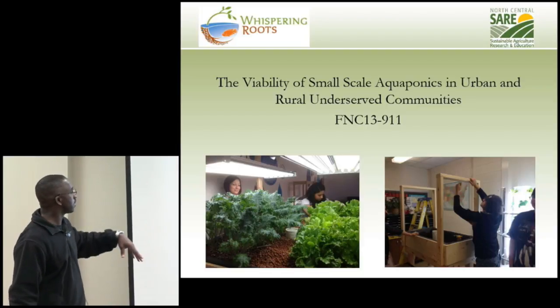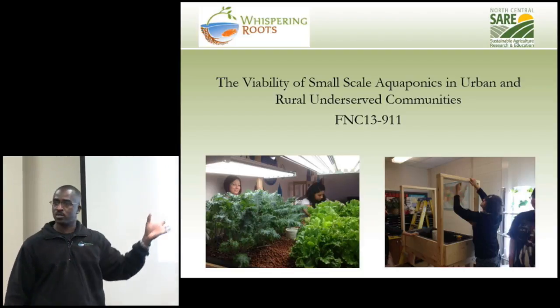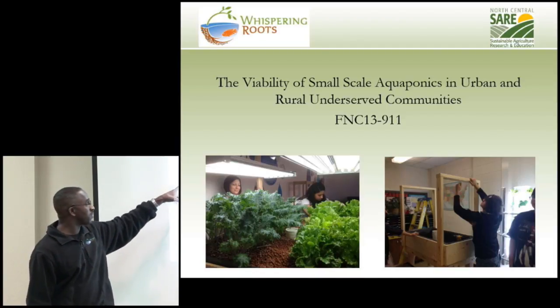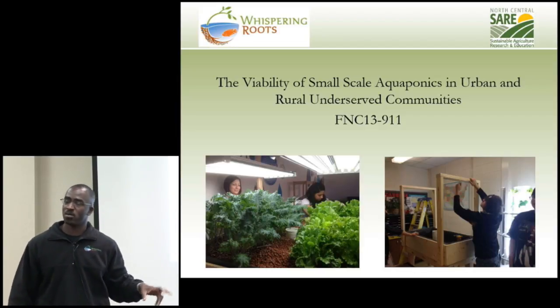My degree is in management information systems — I'm a computer guy who loves growing food and helping people. I ran talent acquisition, and I built my first aquaponics system in 1999, when people weren't even thinking about aquaponics. I had fish growing in my basement, plants in my living room, and a little greenhouse inside my garage. It's Nebraska, it's January, it's snowing outside — I'd open the garage door and people would see a little greenhouse in there.